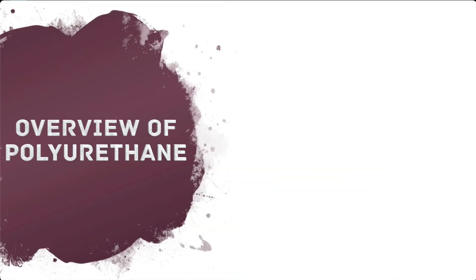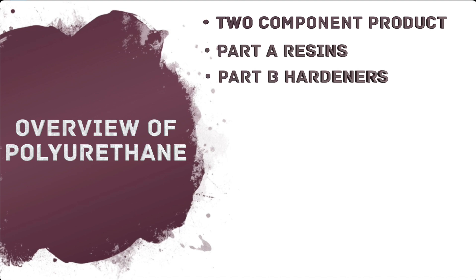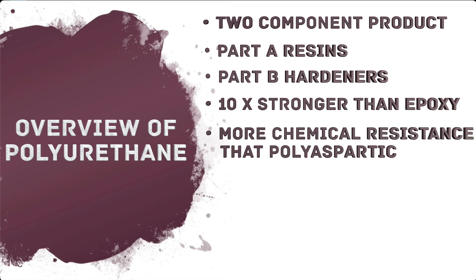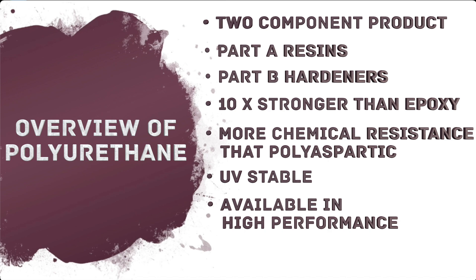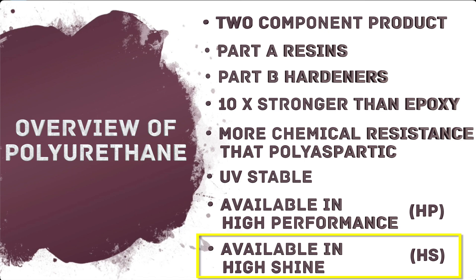A quick overview of polyurethane. It is a two-component product consisting of Part A resins and Part B hardeners. It is 10 times stronger than epoxy and has better chemical resistance than polyaspartic. It is UV-stable and can be used indoors or outside in areas that receive direct sunlight. It's available in high-performance, or HP, and high-shine, or HS. For this video, we are going to focus on polyurethane HS.